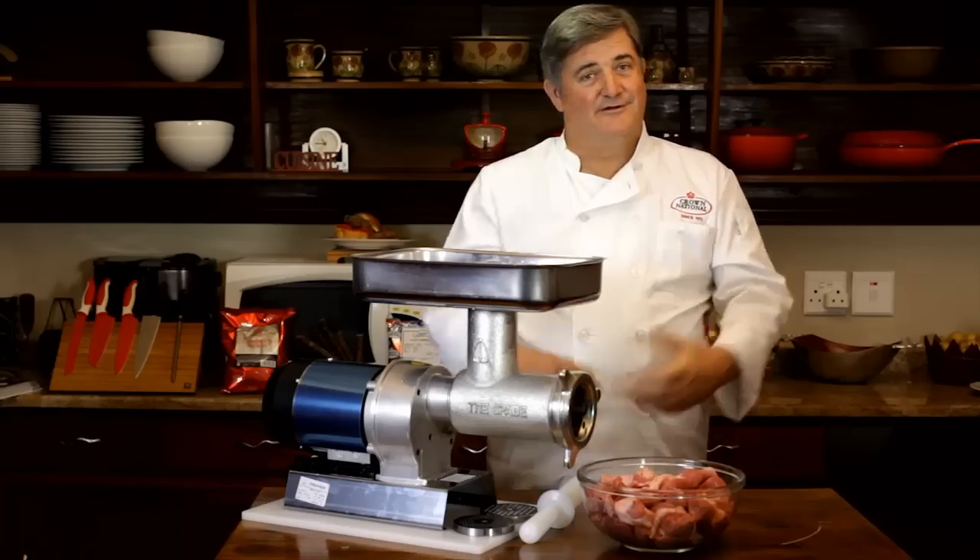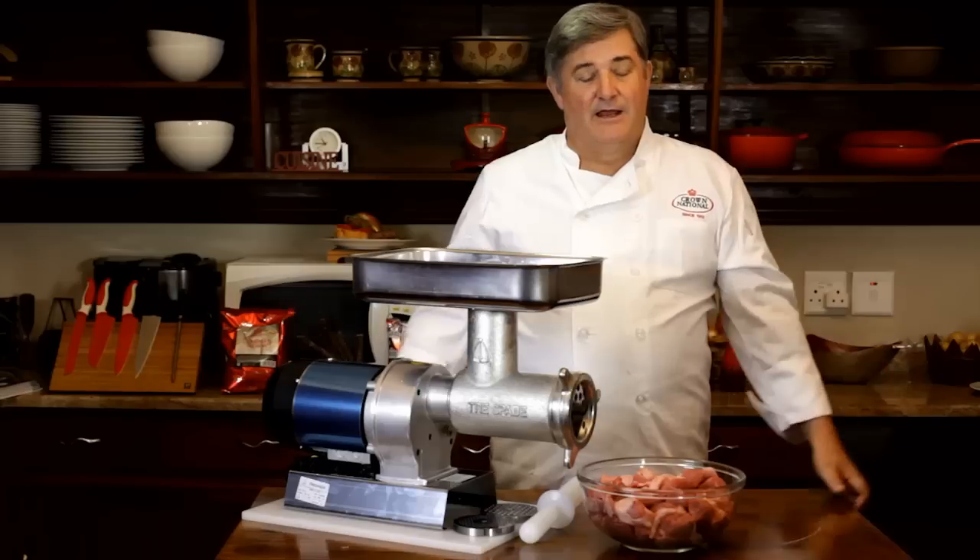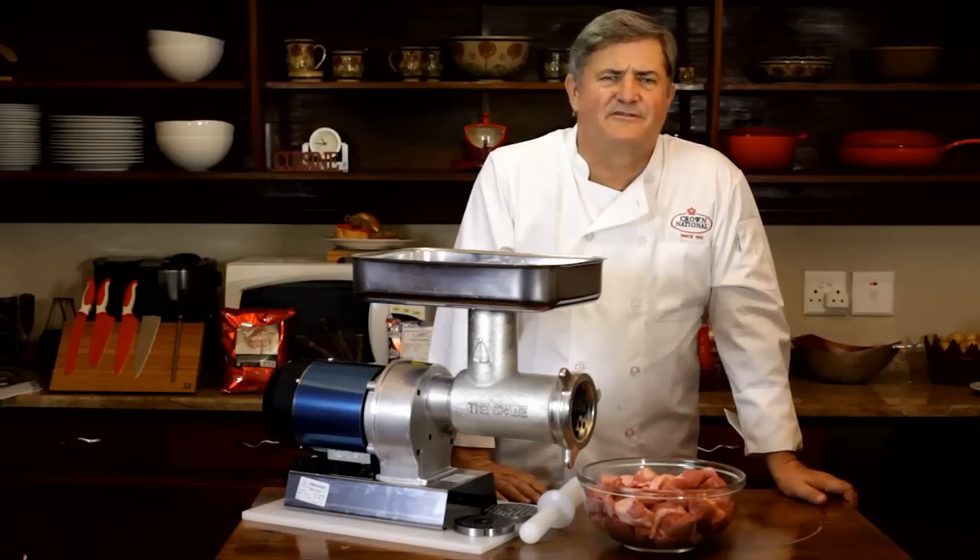Good day, my name is Ben Kruger. Welcome to my kitchen. Today we're going to make that great South African delicacy, Boerewors.